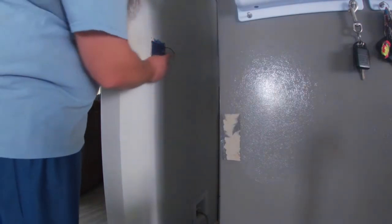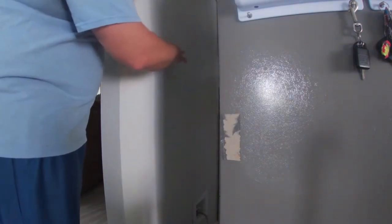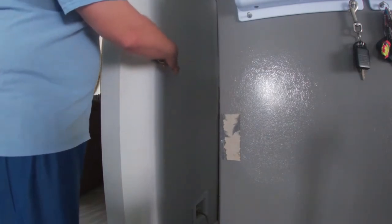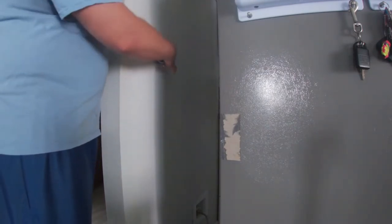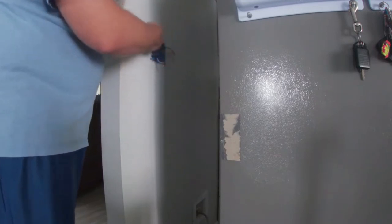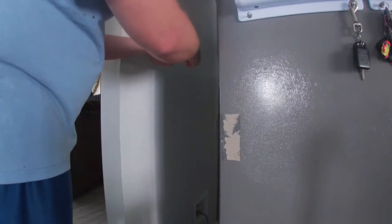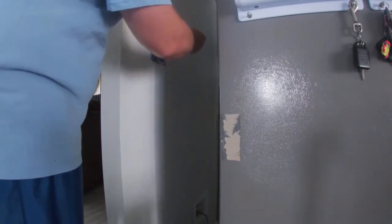This box is actually the type that has little lugs on it, where all you have to do is have a hole in your drywall and then the lugs tighten themselves to the drywall — it's not attached to a stud. It's awesome, because I should be able to reuse this box on the other side.